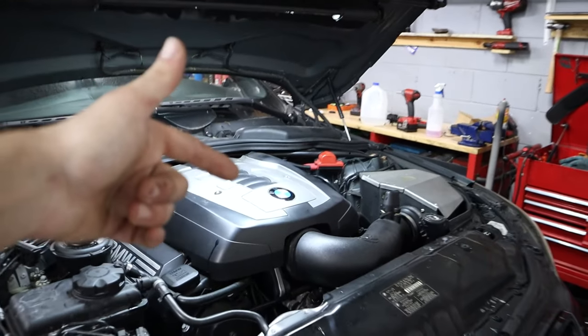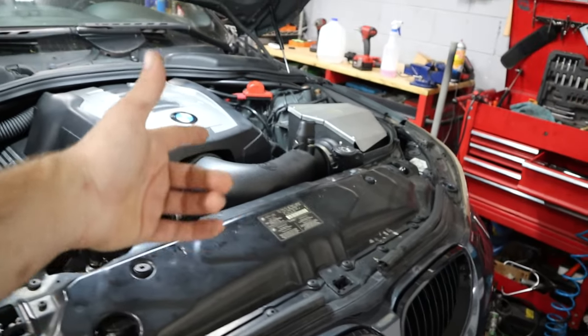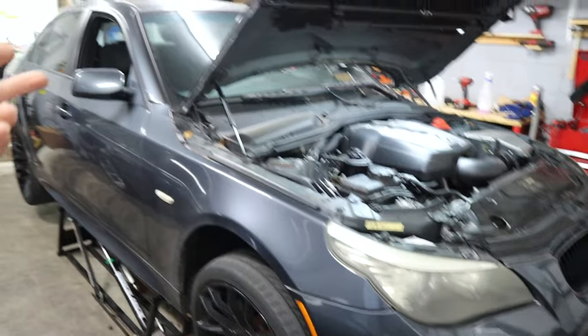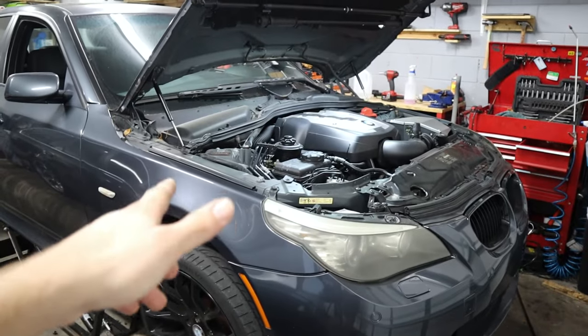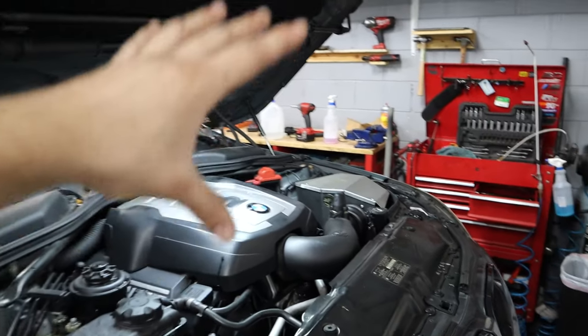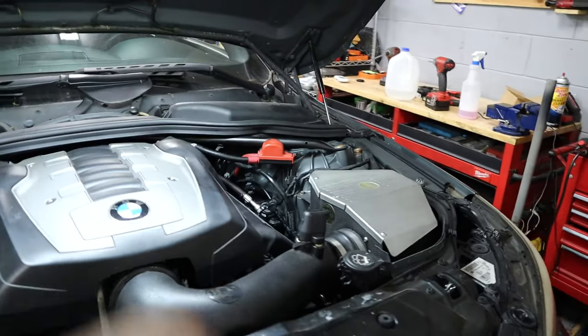The new heater valve is now installed, and we've refilled all the coolant that was spilled when we removed it, so in theory it shouldn't need any more. Let's go ahead and put the car on the ground, give it a test start, and I'll show you the procedure for bleeding the cooling system to make sure we don't have any air trapped in the heater core or in the valve now that we've replaced it.